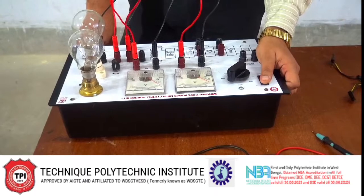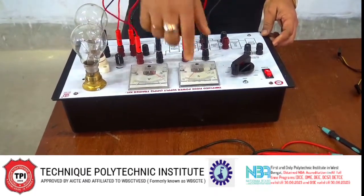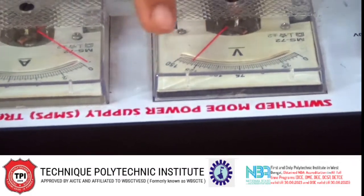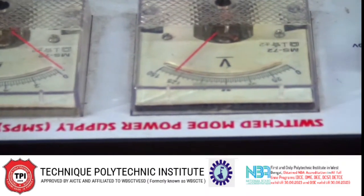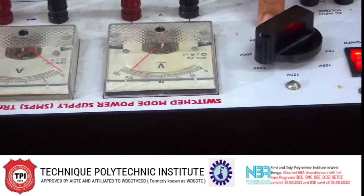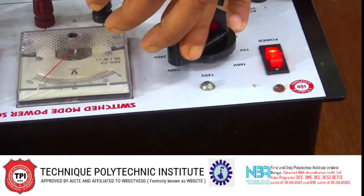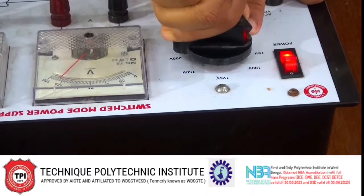Now I am switching on the circuit. It is shown that the output voltage is near about 125 volts. Now I am changing the input voltage. The input voltage range is from 50 volts up to 250 volts. I am changing the input voltage — 50 volt, 75 volt — but the output voltage is fixed.